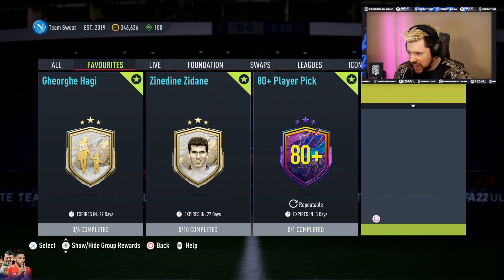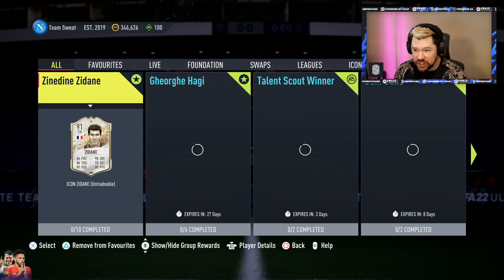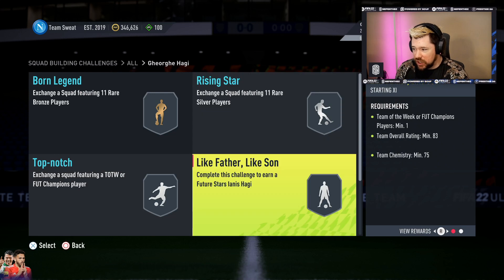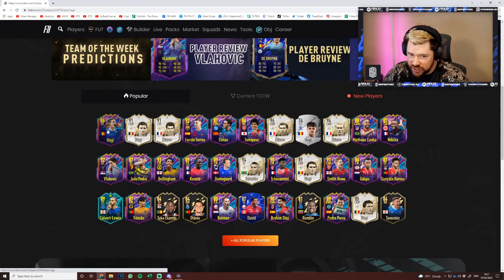We're back — I know I ended the video but I had to come back. I didn't even see this until after I finished the video. In the Haji SBC — how did I not look — there's a 'Like Father Like Son' requirement: Team of the Week or FUT Champions player, 83-rated squad, 75 chemistry. The reward is Future Stars Haji's son — that is unreal. I don't know how I didn't see that.